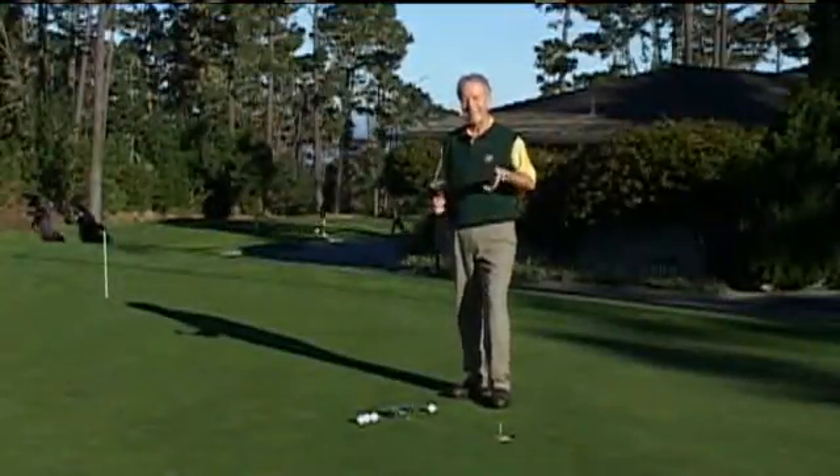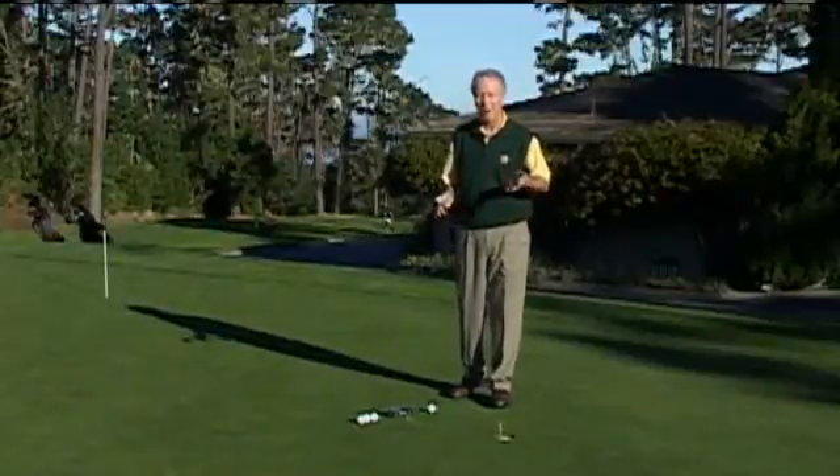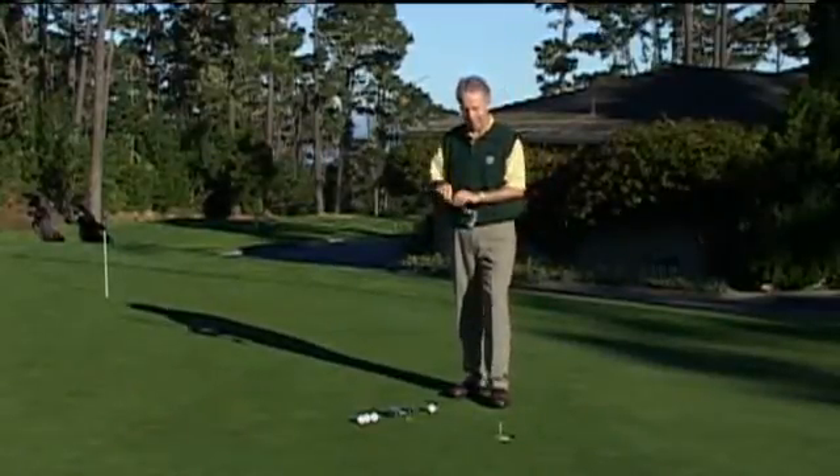Conversion of a three-foot putt is key to your round. You think you should make them all, and we get heartbroken when we don't. Here are two keys that can help you with that.